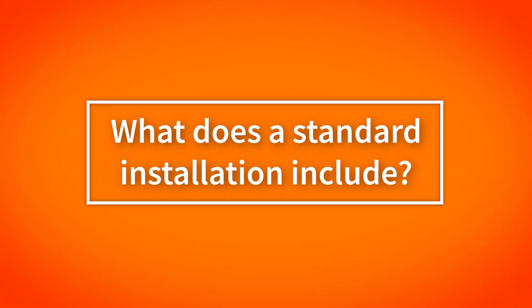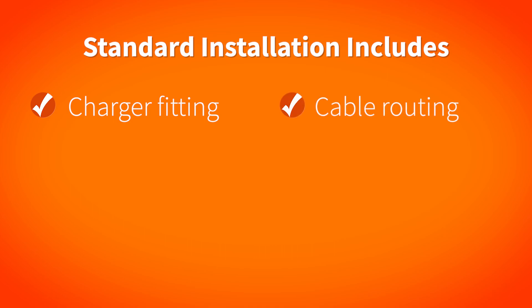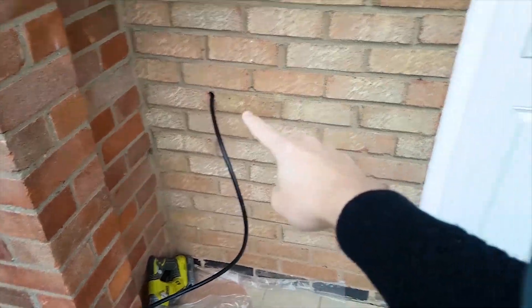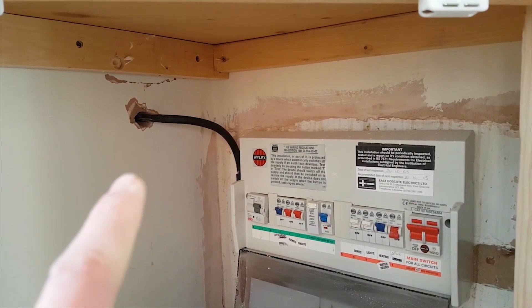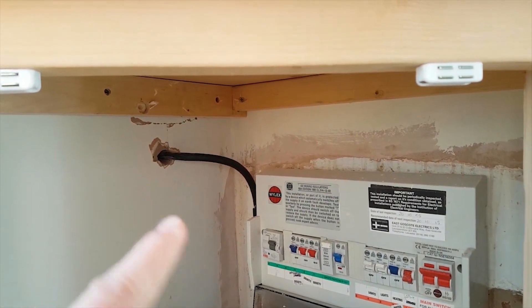So what is included in a standard installation? At Smart Home Charge that includes the fitting of your selected charge point on a brick or plaster wall or any other suitable permanent structure. It also includes the routing of the cable through a drilled hole in a wall up to 500 millimetres thick — or 20 inches — where needed. In terms of cabling, that includes 10 metres of cable which is run and neatly clipped to the wall between the distribution board and the charge point, up to a height of 1.8 metres.